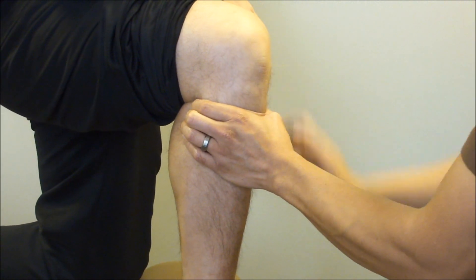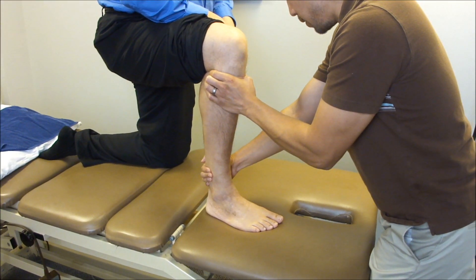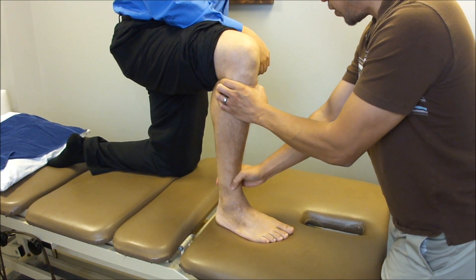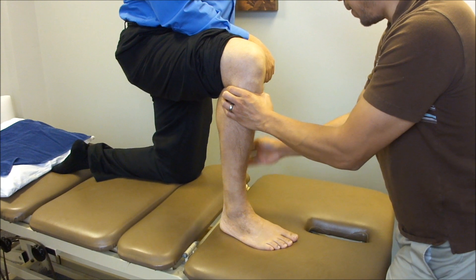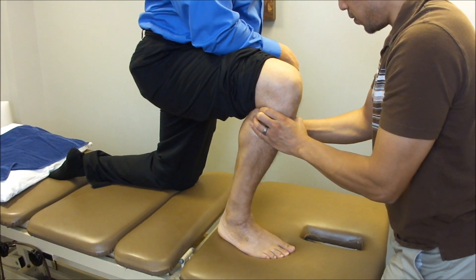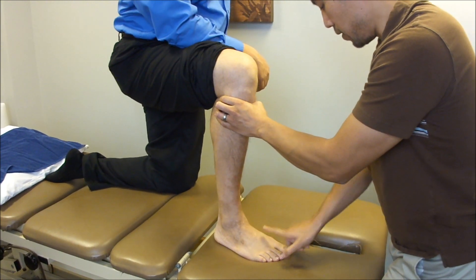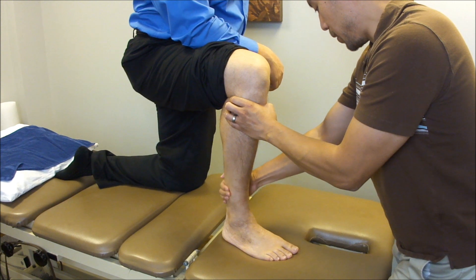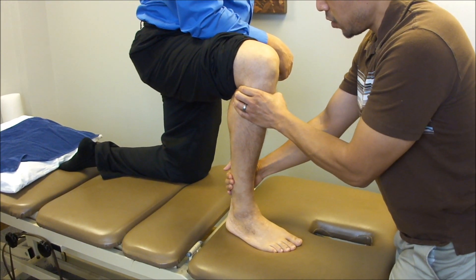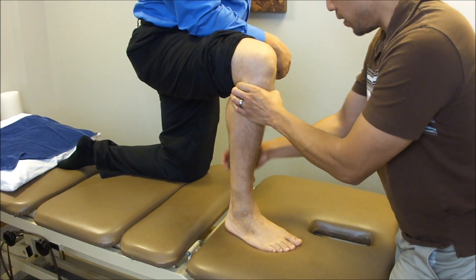My assisting hand is going to track the tibia and patella properly. When he goes into dorsiflexion, I want him to go in a straight line over the second toe, so I'm just helping track that and also doing a slight talar curl mobilization here as well. I'm going to use my fingers and squeeze to pull the fibular head anteriorly.